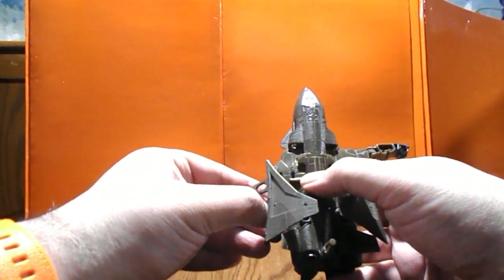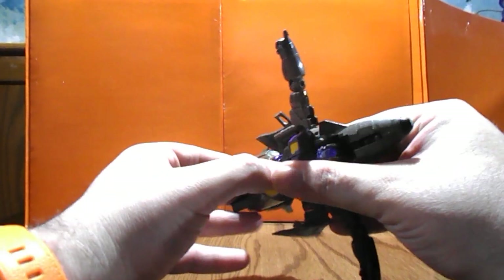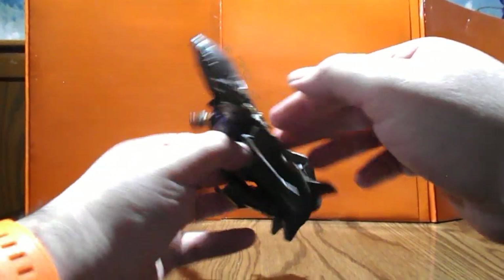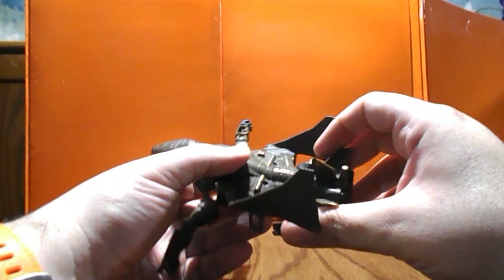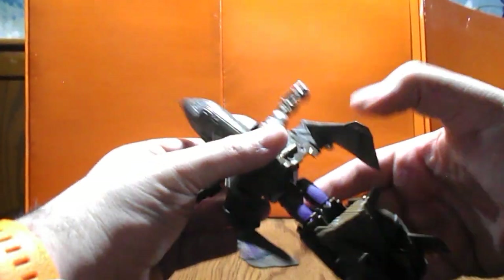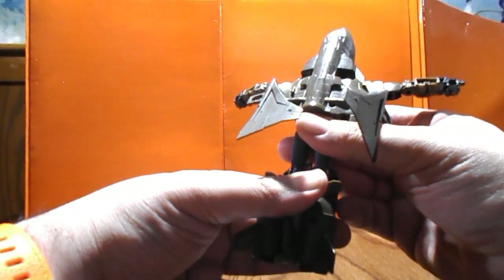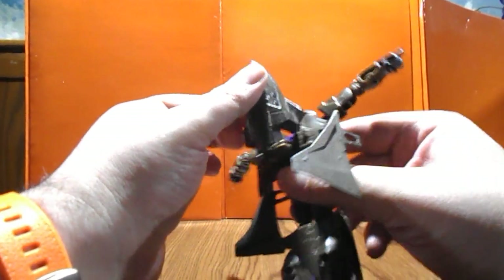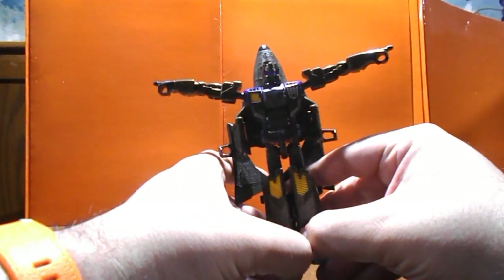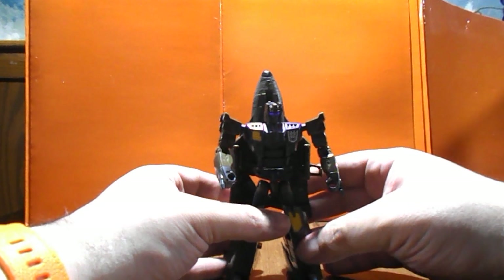Let's get the rest of the transformation done. I'm gently pulling the arms out, and now comes the fun part of trying to fold out the legs. First things first, try to unpeg - got one down. It's quite a challenge trying to get them back into shuttle mode later, as these leg parts don't offer full clearance. Let's snap the legs in, fold down the arms, and there we have Blast Off in robot mode.